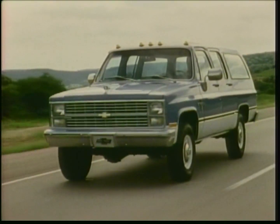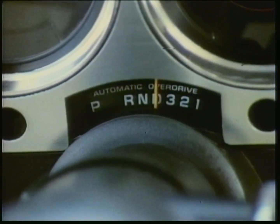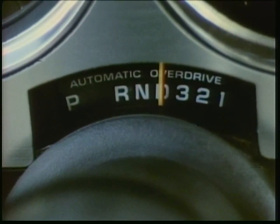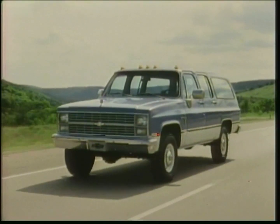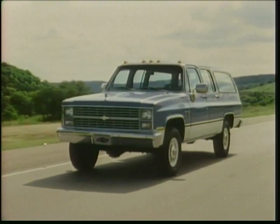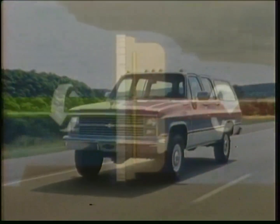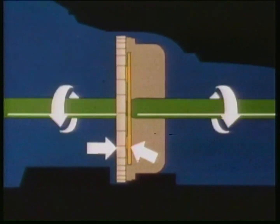Depending on the model and engine selected, there's a choice of three transmissions available for Suburban: a 4-speed manual, a 3-speed automatic, and a 4-speed automatic with overdrive. The 4-speed automatic with overdrive and torque converter clutch gives you the ease and convenience of a fully automatic transmission, plus the fuel-saving aspect of a manual. An overdrive fourth gear reduces engine RPM at normal road speeds by as much as 30%, while the torque converter clutch induces a direct mechanical link-up between engine and drivetrain, reducing engine RPM even more. Both enhance fuel economy.